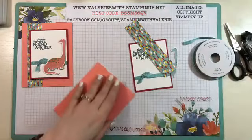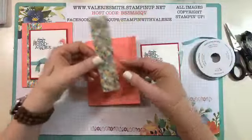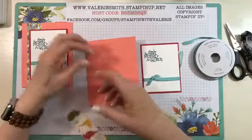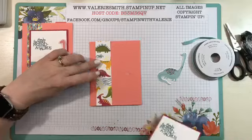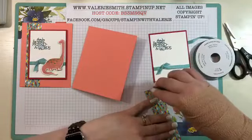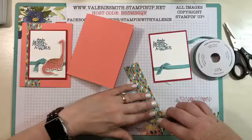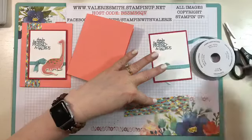Go ahead and use your bone folder on that to get that folded. And then just a piece of the Dino Roar — you could use either side. I think I'll actually just make this one a little bit different, and then that will go on the front like that. We'll do it just a little bit different than the first card, but this card is super simple.